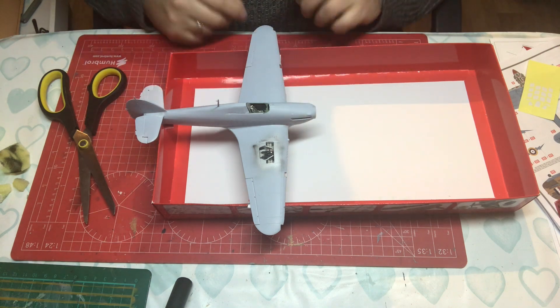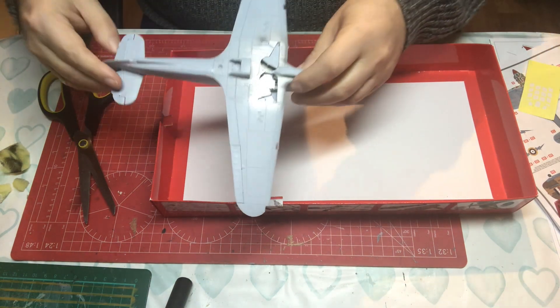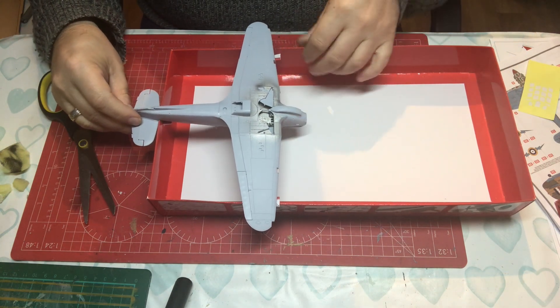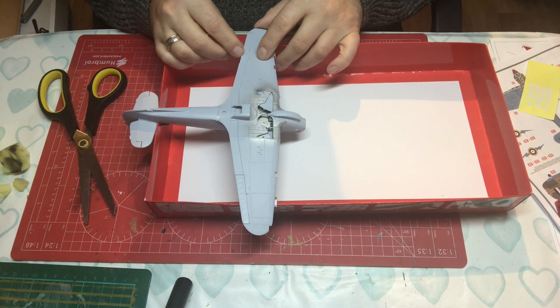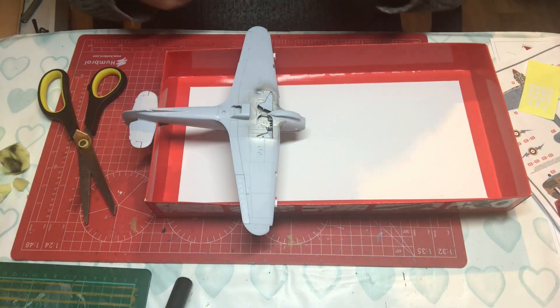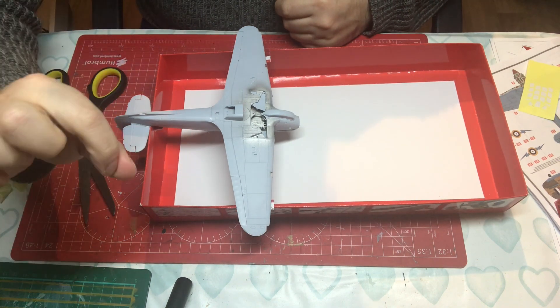That's going to allow me to do everything I want to do on the top side and also on the underside. Total cost: zero.